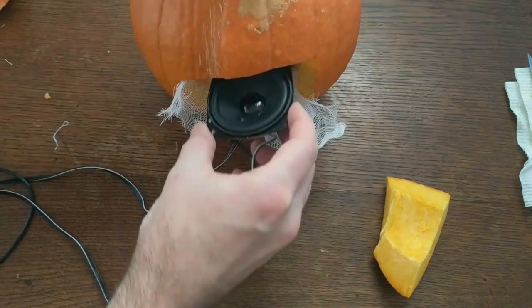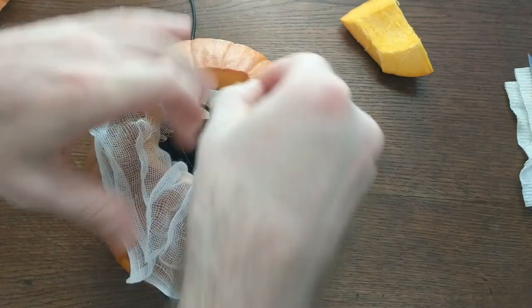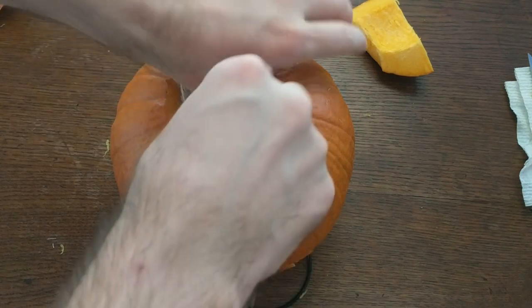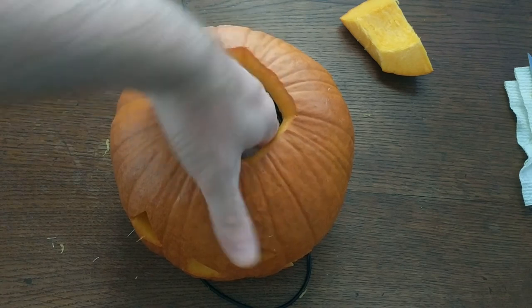Then I put everything in there and left a USB cable hanging out the back for power. I also went ahead and secured the cheesecloth with a few toothpicks. Then I put a wad of cheesecloth over the electronics — partly to hide them, but also to create a surface for placing a light.